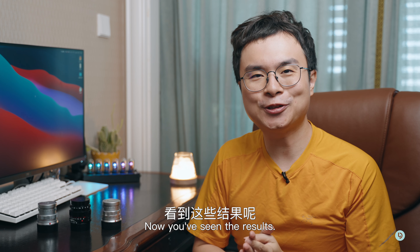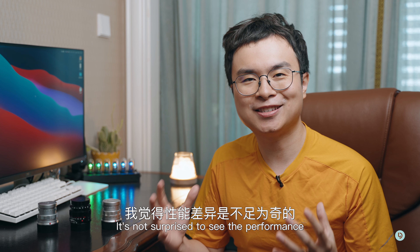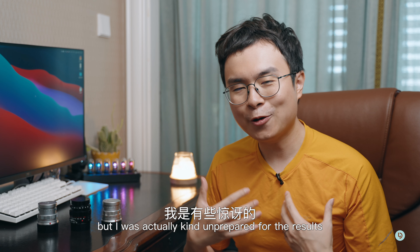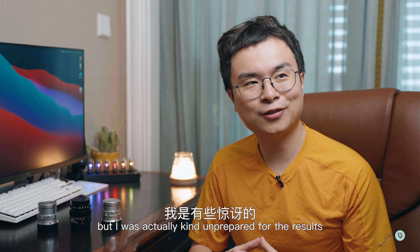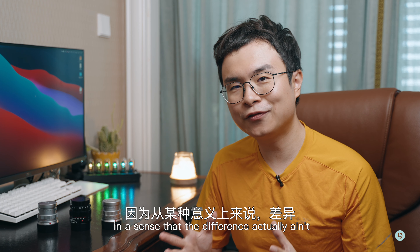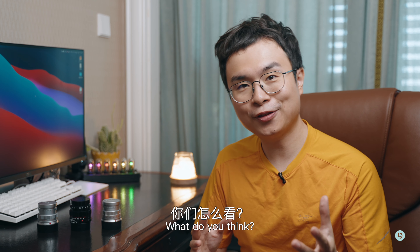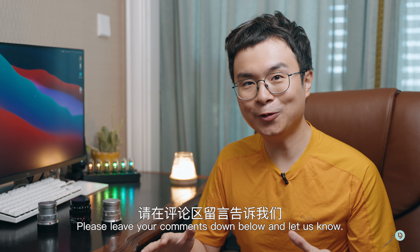Okay, now you've seen the results. It's not a surprise to see the performance differences among these lenses, but I was actually kind of unprepared in the sense that the differences actually aren't as large as I would have imagined. What do you think? Please leave your comments down below and let us know.